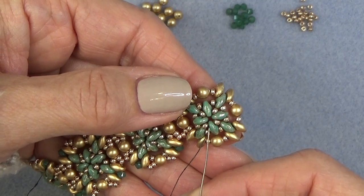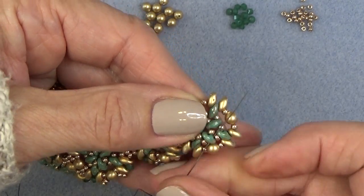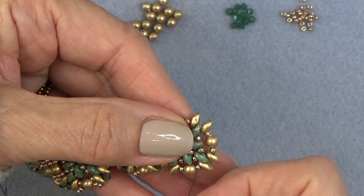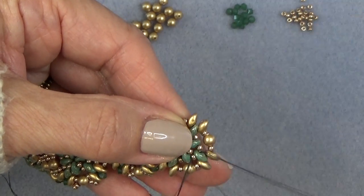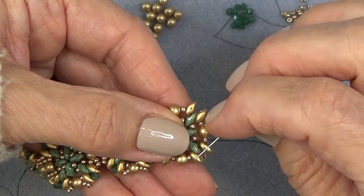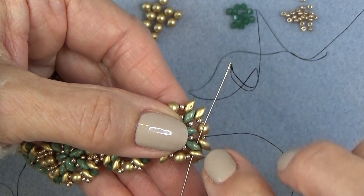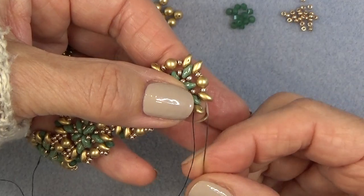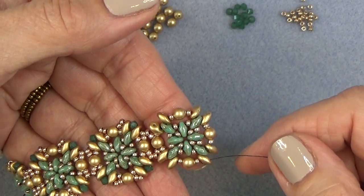You might exit this one and then your thread will end up here and you'll have to snake around — not a big deal. You can snake around all you want as long as you get to the outside. I'm exiting this bead. I'm going to sew through the bottom hole of that same super duo, then through this 11-0 and the bottom hole of the next super duo.